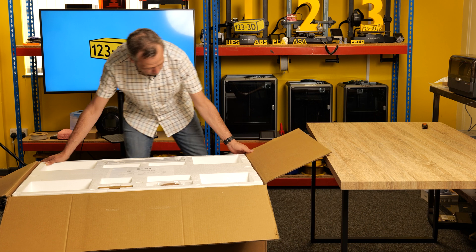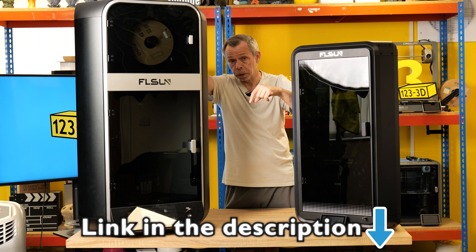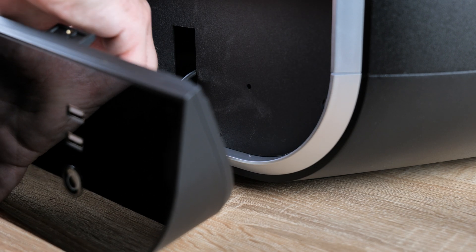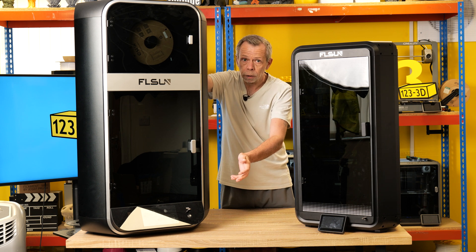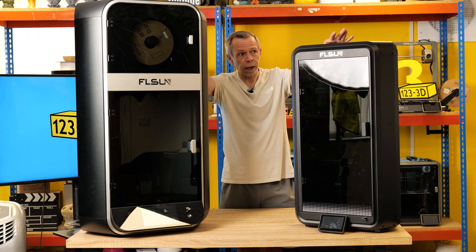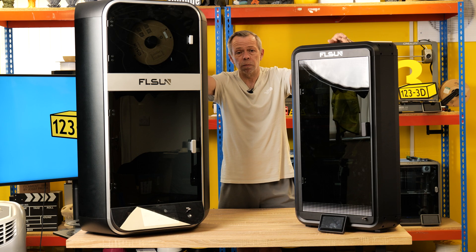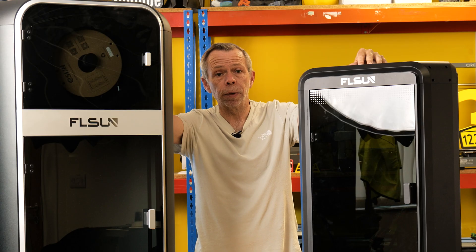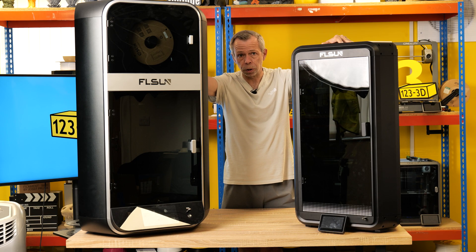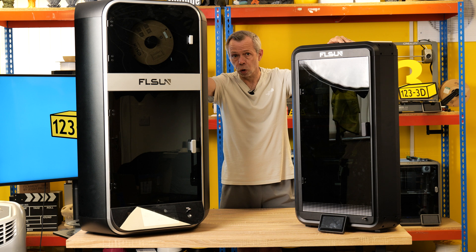The S1 comes in a huge box and took very minimal assembly — attaching the screen with a couple of plugs and screws, fitting the door with a couple of screws, and putting the handle on; that was pretty much it, ready to go. The T1, on the other hand, was a totally different story. It came fully flat-packed and took me an estimated two hours to assemble, and I'm quite familiar with assembling 3D printers. For somebody who has never assembled a printer before, I would highly recommend allowing four hours. Don't rush.